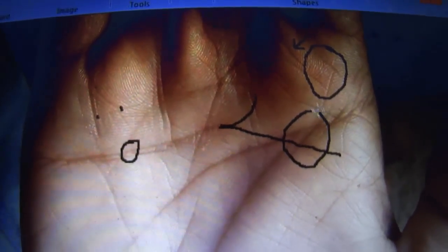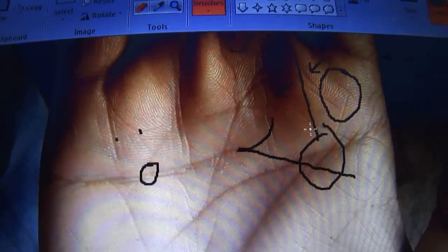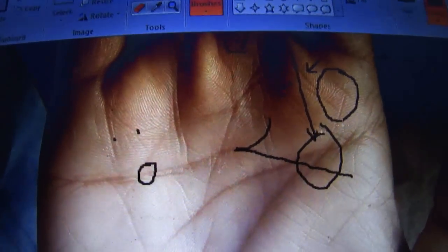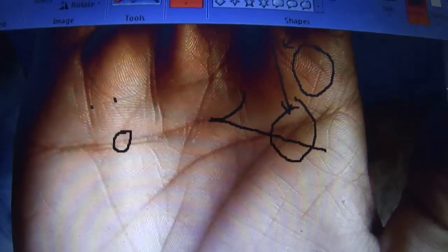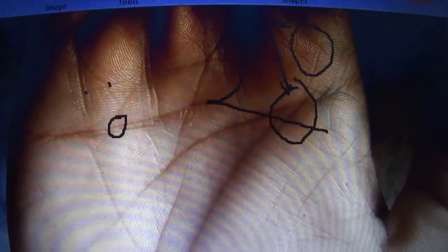We can see that this line gets detached quite early in life, somewhere in between the Jupiter and Saturn finger. Remember that between the Jupiter and Saturn finger, if the lifeline gets separated from the headline, the timing is around 17–18 years. So probably this person became mentally independent around 17 to 18 years.